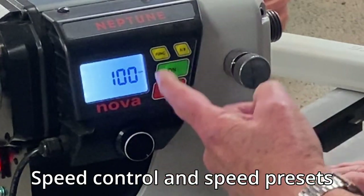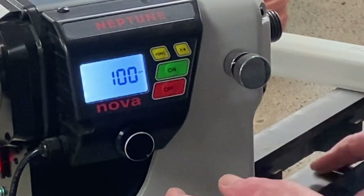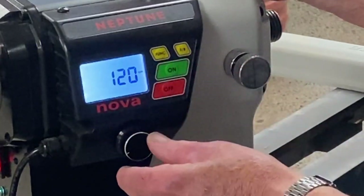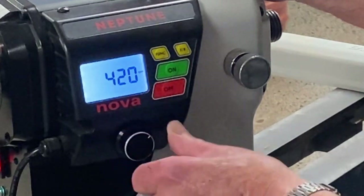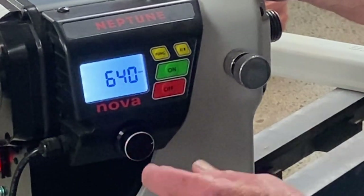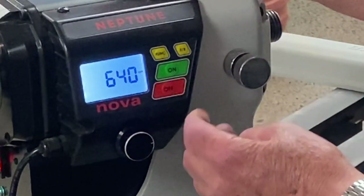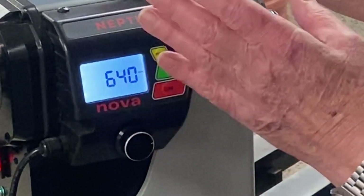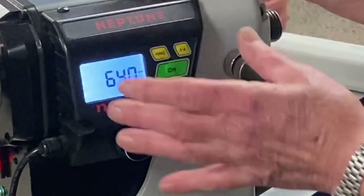When we switch the lathe on it'll come to the default start speed of 100. We can quickly change that with this speed control knob that takes it up in five RPM increments. If we push the knob in and then rotate, it's going up in 50 RPM increments. Built into here are four preset speeds. You can change these to suit yourself, and I always recommend that they be incremental from one to four rather than putting an odd number in the middle.